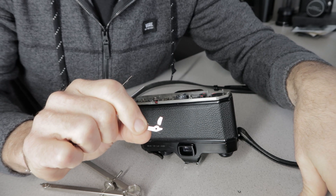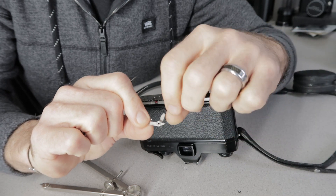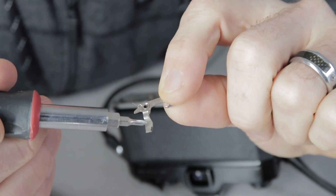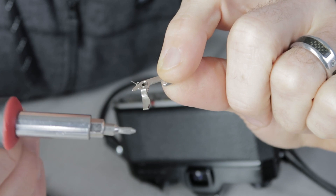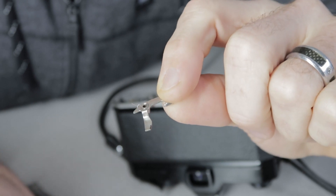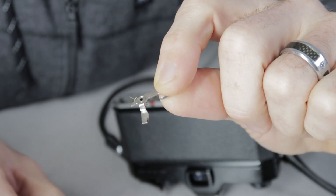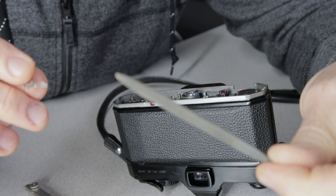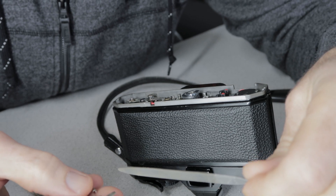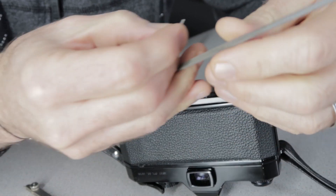I've now removed the offending piece — this arm. I'm not sure if this was a design flaw or something that develops over the years, but it's definitely what's holding the mirror up. We're going to modify this arm by grinding a little bit off this corner. I've marked it with a black magic marker so I don't go too far — we just need to get that hard corner off this edge so the arm can slip past easily. I'm going to use a small file for that.